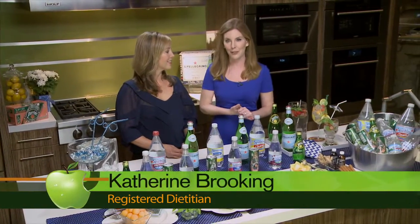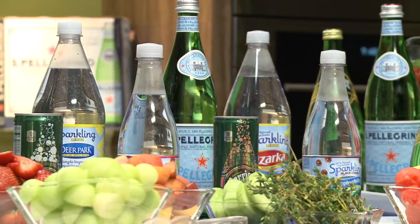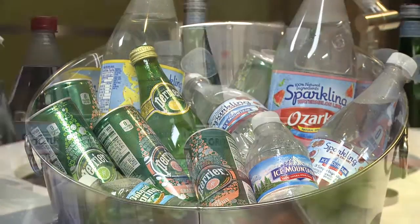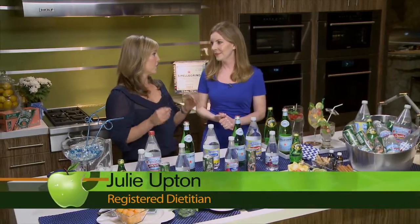On today's Appetite for Health, we're sharing one of our favorite ways to turn any occasion into a special celebration: a do-it-yourself sparkling water bar. A sparkling water bar will take your entertaining to a whole new level, whether it's a backyard barbecue, a graduation party, or a fancy garden wedding. That's right, Katherine, and your guests will really appreciate it.